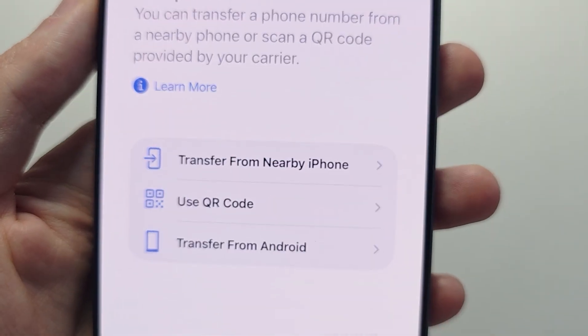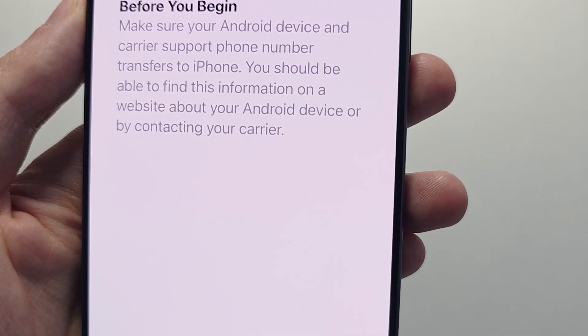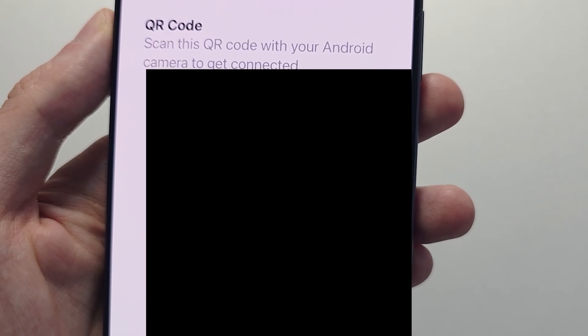You can also use a QR code if your carrier gave you one, or transfer from an Android — just use your Android's camera to scan the QR code.